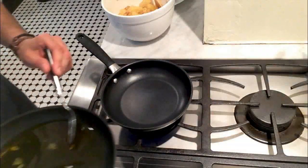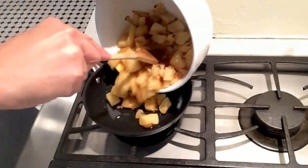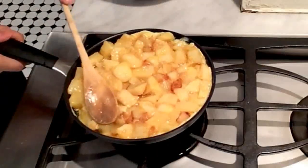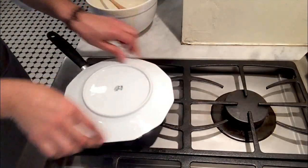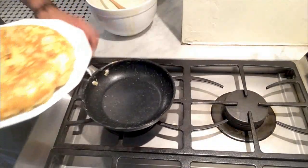In a small frying pan at very low heat, add about a tablespoon of the olive oil you used for deep frying. When the oil is hot, add the content evenly in the frying pan. Let it cook for about 1 minute. With a plate slightly bigger than the frying pan, let's flip the tortilla.